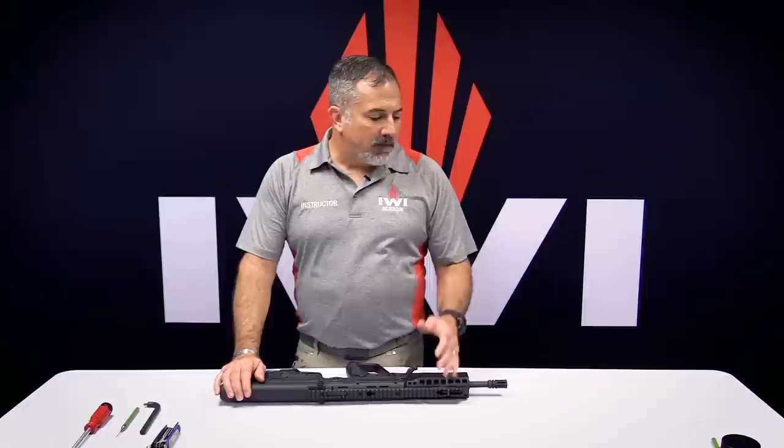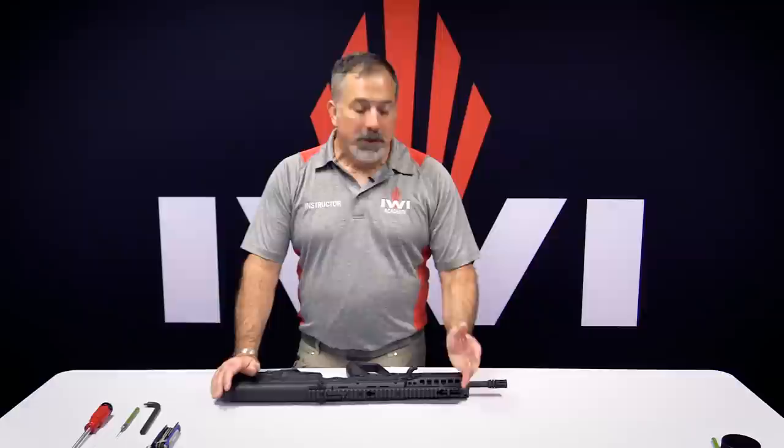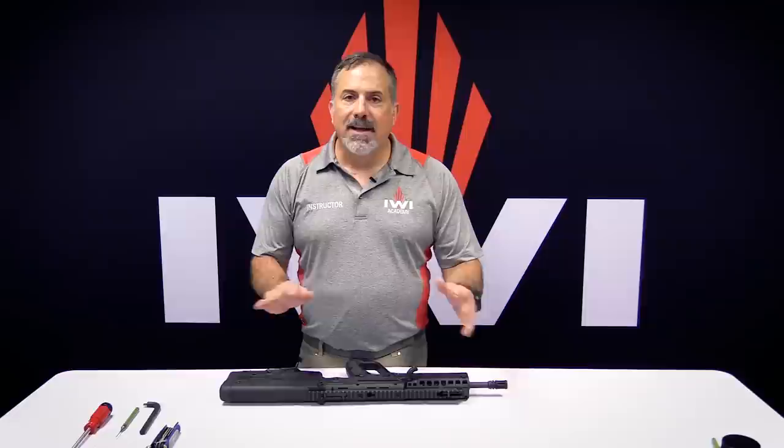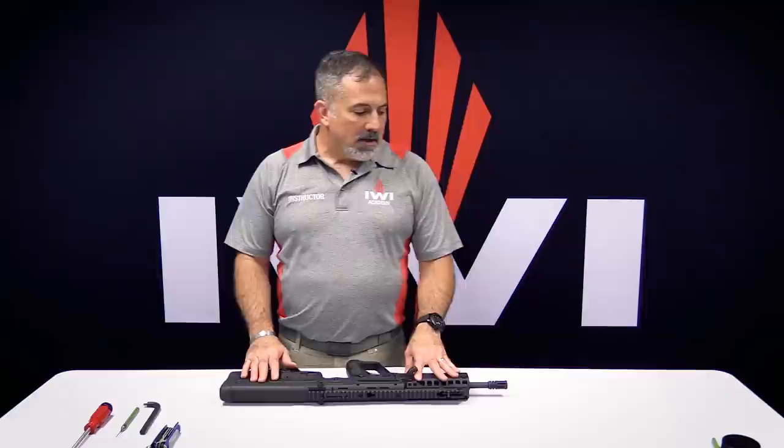Hey guys, my name's Tom Alibrando, I'm with IWI-US, and we get some questions at customer service about removing the barrel. There are a lot of aftermarket parts that can go on this from various places like Manticore and GearHead Works, and occasionally you have to remove the barrel to do that. You also have to remove the barrel to switch the gun over from left to right eject.